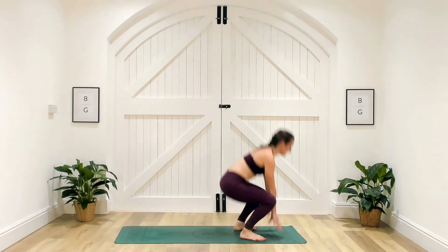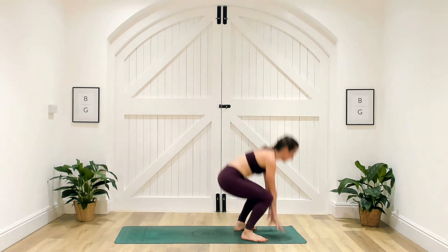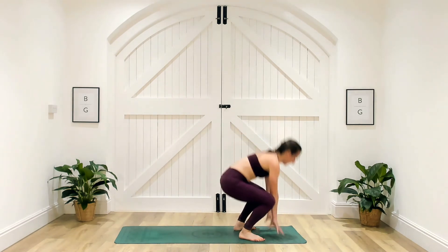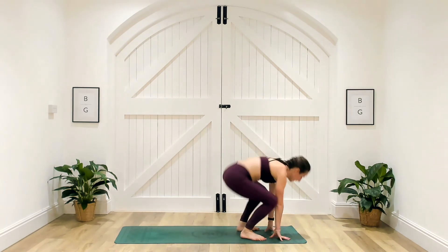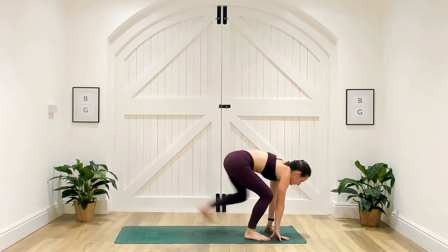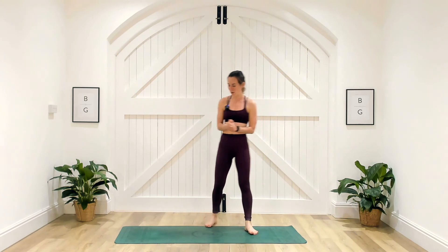These can get the heart rate up just as much as burpees. Just 15 seconds remaining — let's keep it going. 10 seconds, keeping it strong. Five, three, two and one — well done everybody!